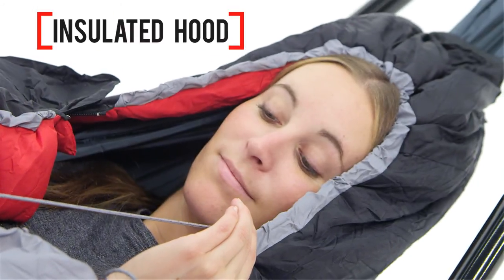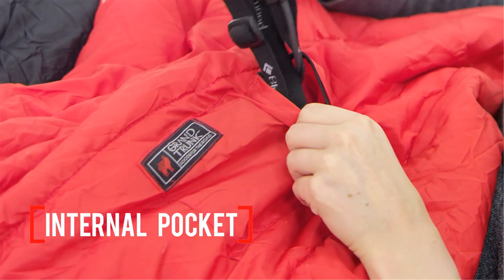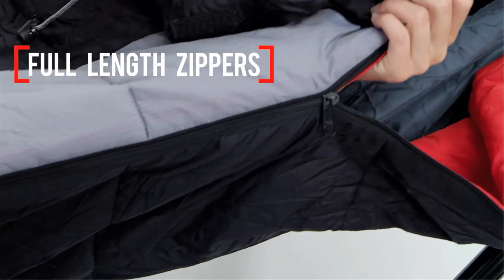It has an insulated hood and draft collar and an internal pocket to keep your headlamp or hat handy during the night. There are full length zippers on both sides for easy in and out while you're hanging.